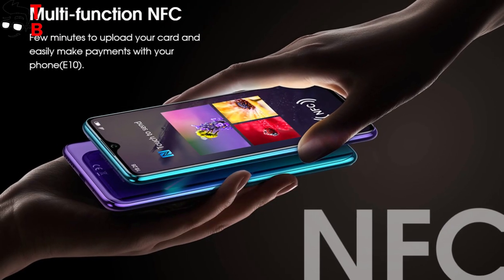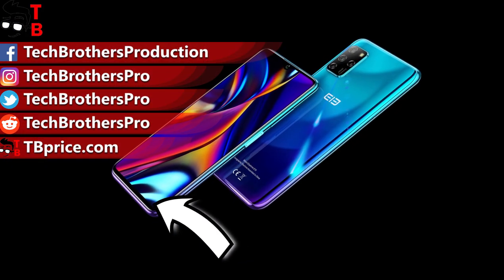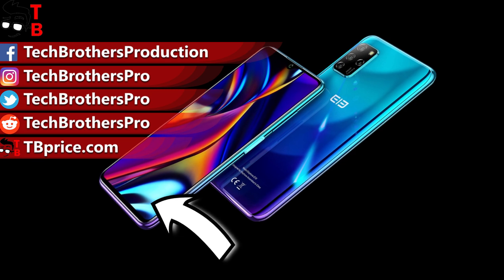Thank you for watching this video. I will try to get the Elephone E10 for an unboxing and full review. Subscribe to our channel — Tech Brothers — so you don't miss new videos.